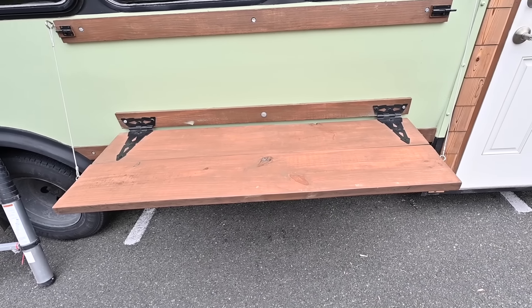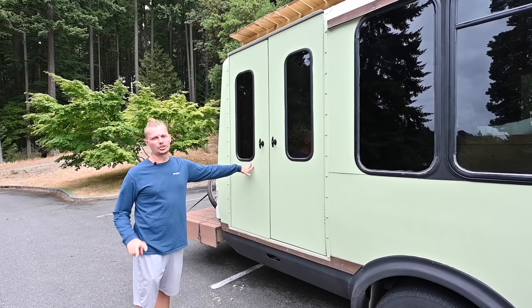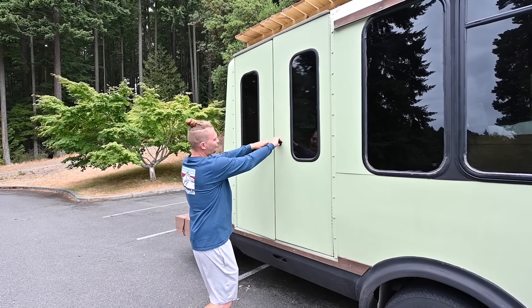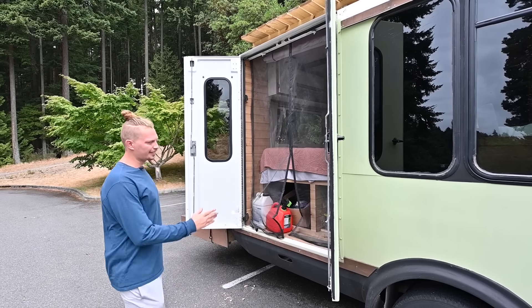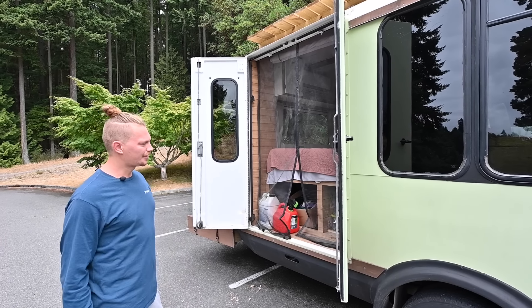These are originally our handicap doors — now they are our garage doors for our storage under the bed. When we open this up, we have full storage under here. We have a bunch of tools down there, a ladder to get onto our rooftop deck, and then some laundry items and stuff. It's super easy.